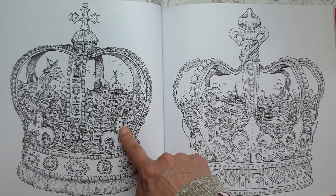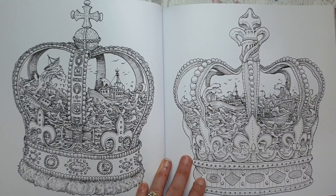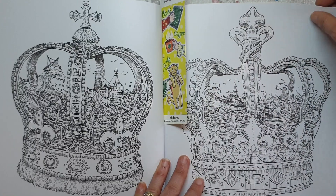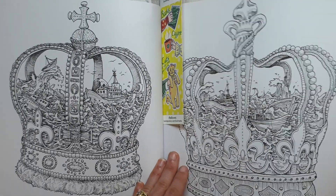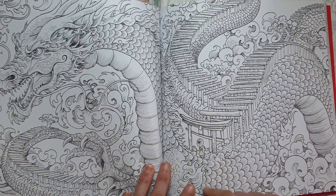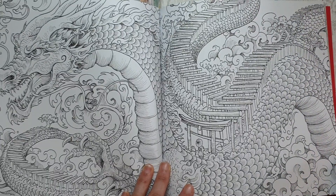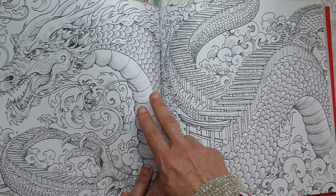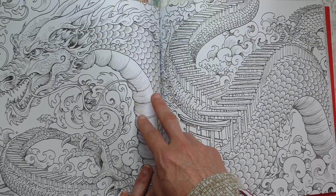I'm planning on coloring this for the king's coronation so I'm actually going to grab a bookmark and just bookmark that. I also like this double page spread and I would probably do the Chinese dragon colors — so reds, not really beige but creams, oranges and reds.